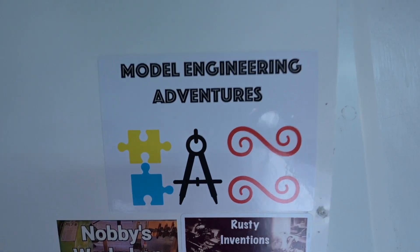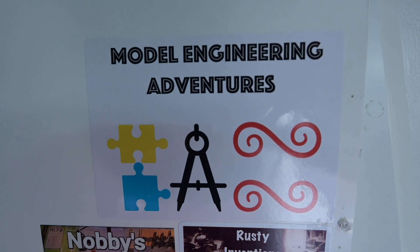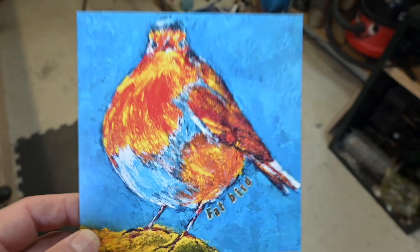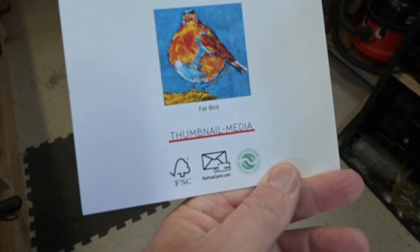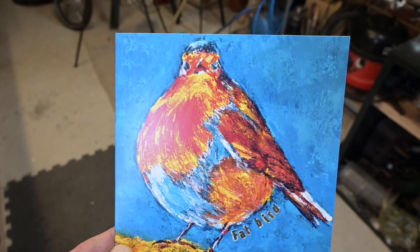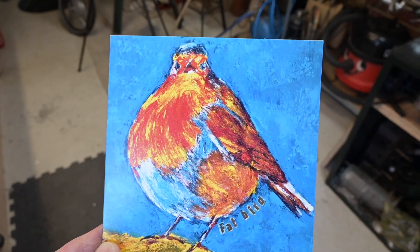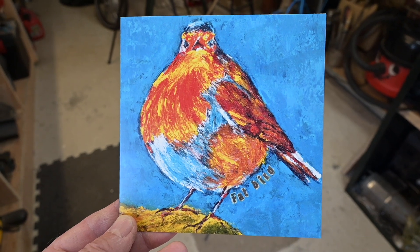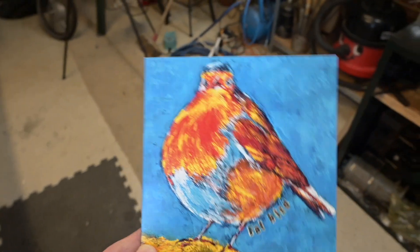It's another new sticker day - Model Engineering Adventures, that's Andy and Michelle. Also what came with the sticker is a very nice card by Michelle. She has a website there if you're interested in any of her stuff. I believe she paints these pictures and then has them printed on cards - she does some very nice work. She also sent me a picture of some seals she did which was also very nice. But anyway, on with today's tasks.